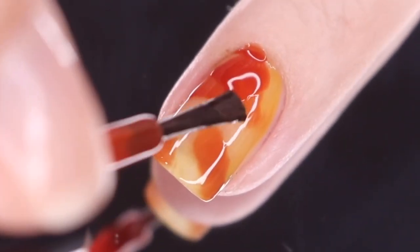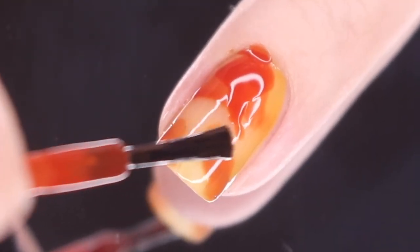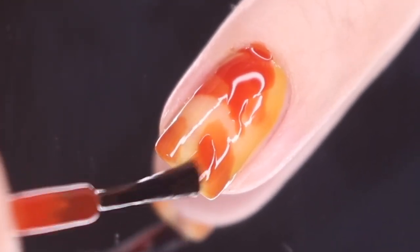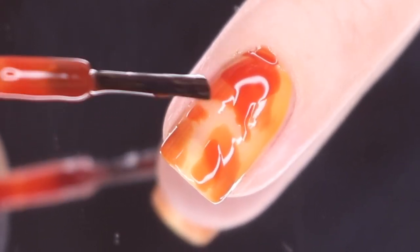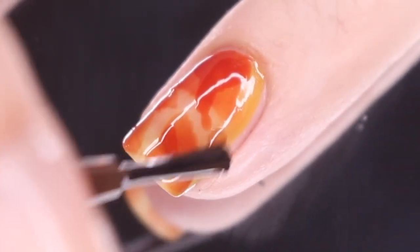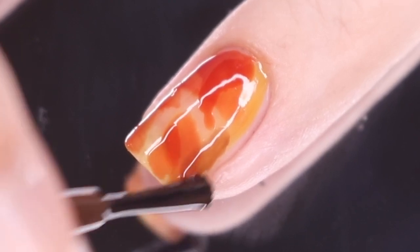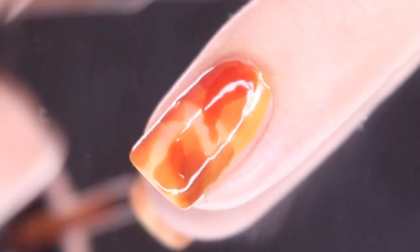Next I'm going back in with rust, overlapping just a little bit on the spots I had already created while also fishing out and creating new dots as well. This is very important to overlap — it's really going to create that depth you're looking for and make this more tortoiseshell as opposed to giraffe print or something like that. Finally, I'm going in with a little bit of walnut, overlapping over rust as well as creating brand new dots or patches on the nail.